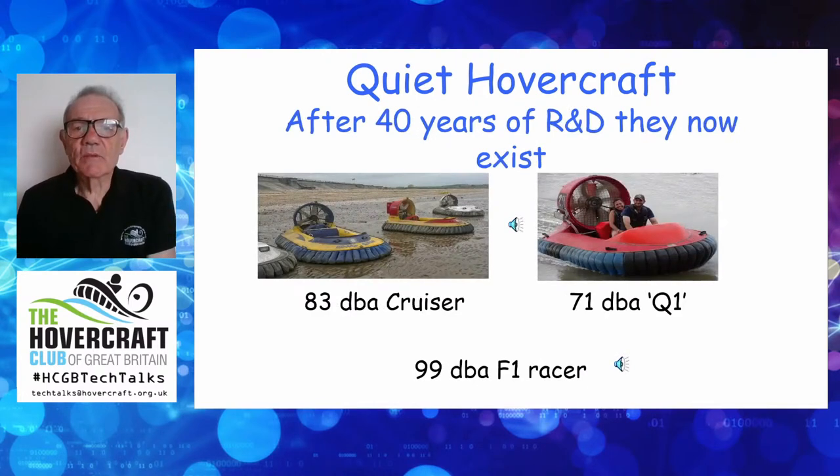I personally have been kicking around the idea of how to make a quiet craft for about 40 years, and the great thing is that they do now exist — we've got three of them. Over on the left, sat on the mud of the Medway Estuary, you've got some fairly ordinary hovercraft — typical cruising craft. On the right, you've got my son and his wife enjoying a run out in my craft, and it's that craft we've used as a test vehicle to research how to make craft quieter. The first noise you'll hear is about 83 dBA from a fairly classic cruiser, and then after a few seconds you'll hear my craft for comparison.